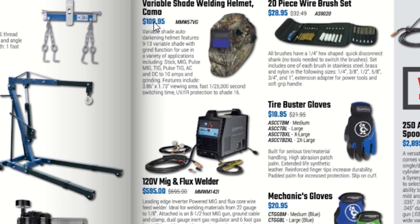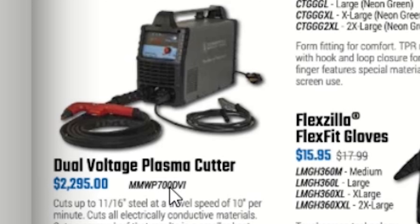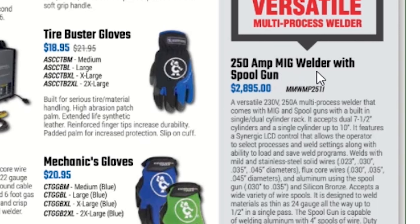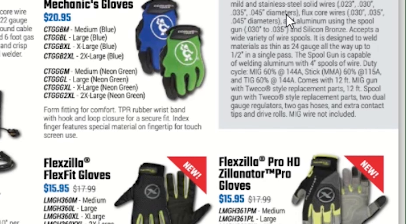They have a 7.5 horsepower two-stage compressor for $2,918, a 1,500-pound under-hoist stand with foot pedal for $174.95. Regarding the variable shade welding helmet — buying a welding helmet from a tool truck isn't a good idea, they charge too much. For $109 you can find a better deal with more viewing area. Same with welders — though a 120V MIG and flux welder for $595 isn't too bad, you get the convenience of the truck and payments. But the dual-voltage plasma cutter for $2,295 — I'll pass.